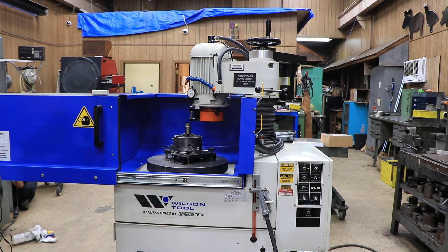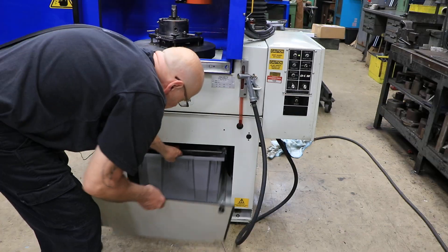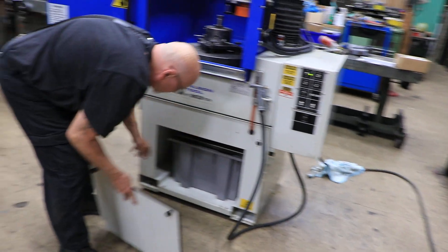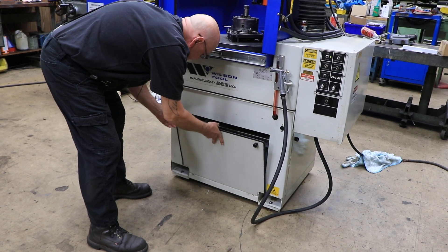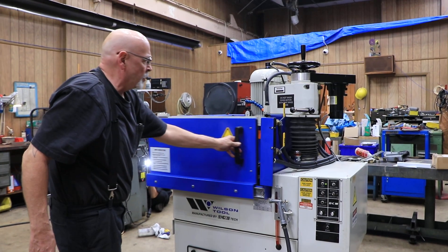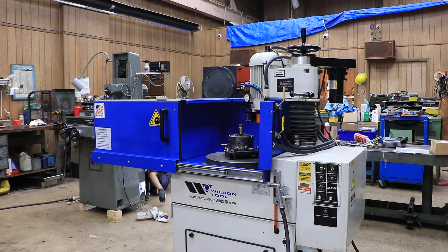That's all I can really tell you about this. Down here you have your coolant tank — it comes out, and you've got a submersible filter, a submersible pump, and a screen in there. There's also a door here that you can close to keep you from getting wet. That's the Wilson Tool DCM Technologies Die and Punch Grinder. Thank you very much.